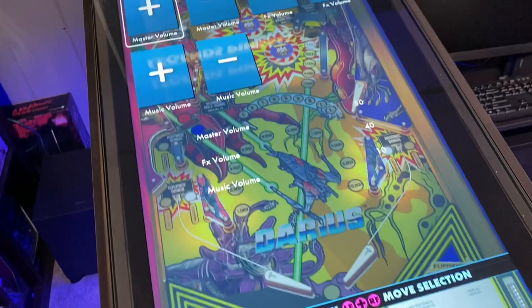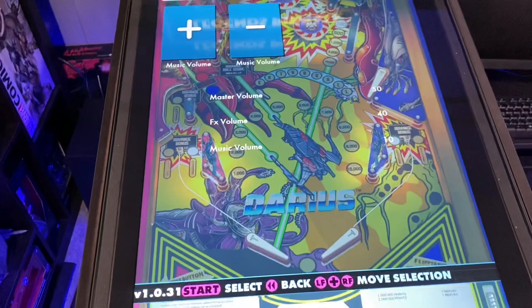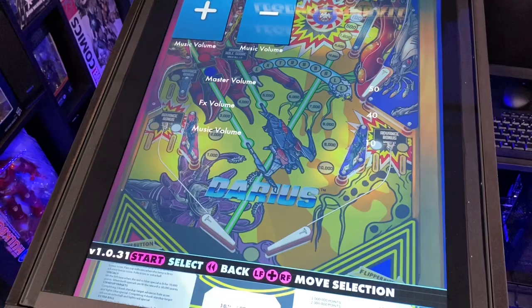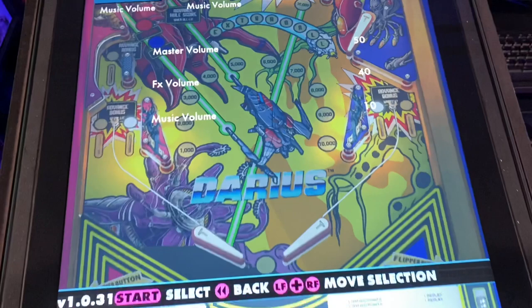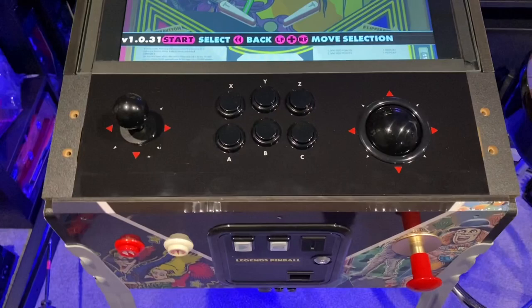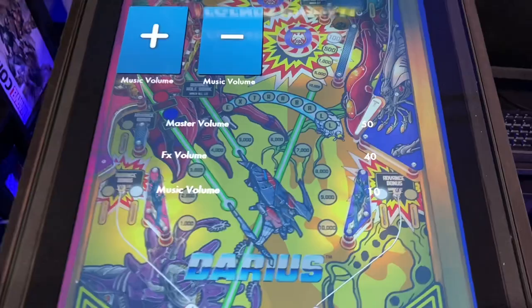Once you have that installed, go in and tweak your sound settings. I'm doing it at the table level right now to get a good understanding of where I need to be, but I think I've found the numbers I like. Here's what I have set: master volume at 50, FX at 40, and music volume at 10. The reason for that is a lot of the music volume gets pumped through the exciters and the bass shaker — that's bad design on the game's part — but if you set it up this way you get a lot of feel through the exciters and bass shaker while still hearing the music in the background.